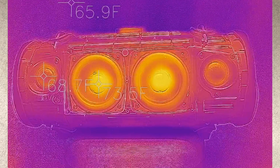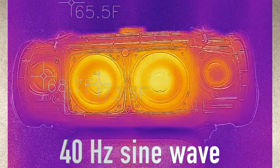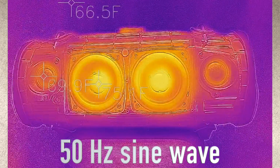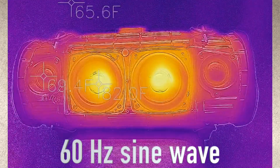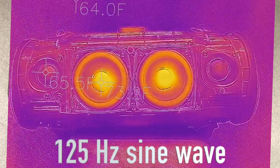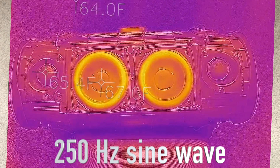So that made quite a difference. Now let's try out something different — we're playing just some sine waves. We're trying out different frequencies and checking out what the temperature does in those cases.